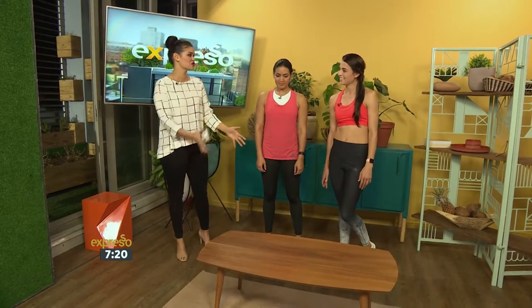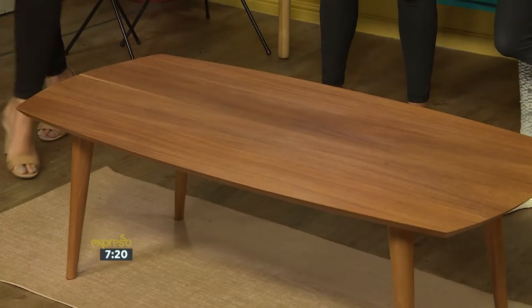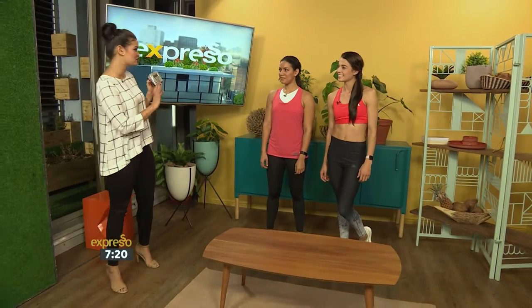She's a personal trainer based in Pretoria. I see we have a table here in front of us — so what is the setup that you're going to use today? Well, yes, I'm going to work around the table because I like incorporating household items, because I train women at their houses.